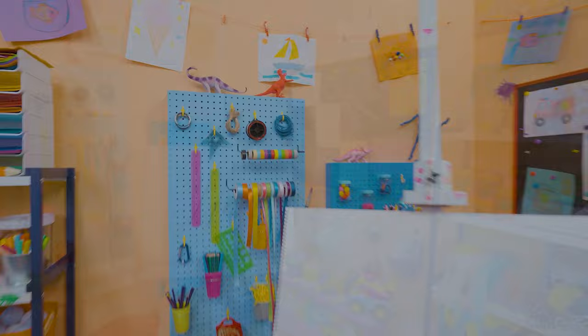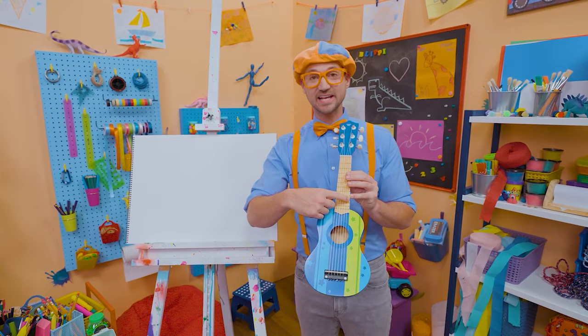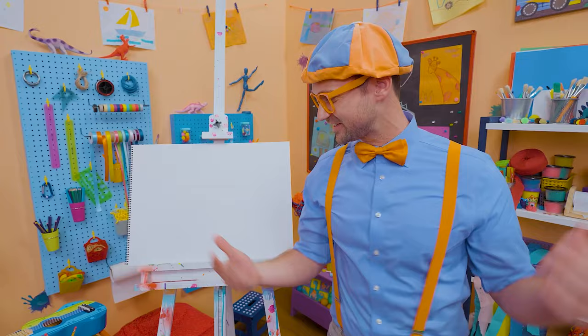It's me, Blippi! Did you see what I'm holding? A guitar! A really small guitar. I know it's a guitar because it has six strings — it looks like a ukulele, but it's a guitar. Let's set that down because you and I are going to draw a guitar together today. Let's start with the color green — you can use any color you want.